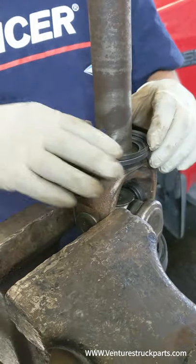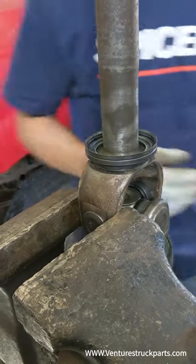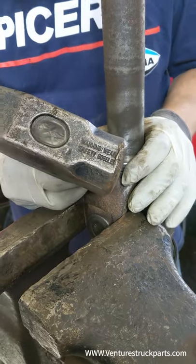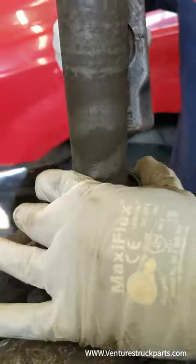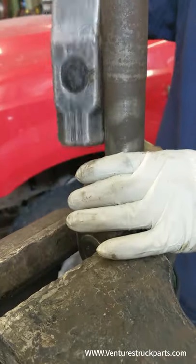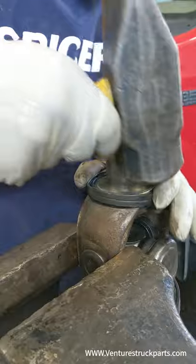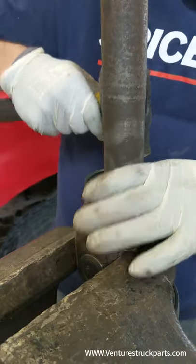Pretty simple. You kind of just push it on by hand a little bit, then grab a hammer and tap it on, going back and forth side to side until it bottoms out.